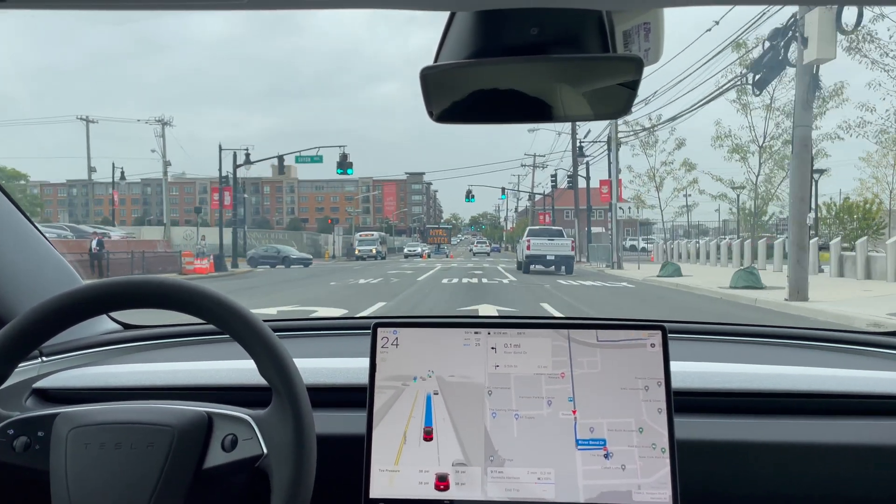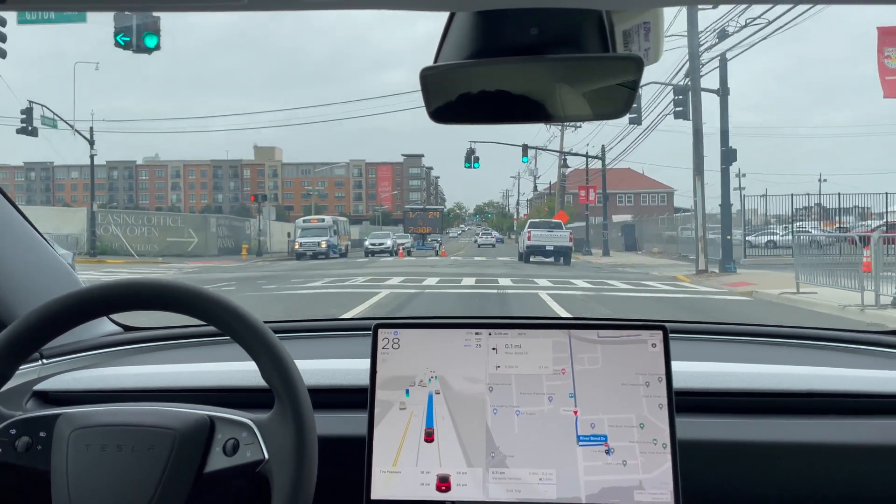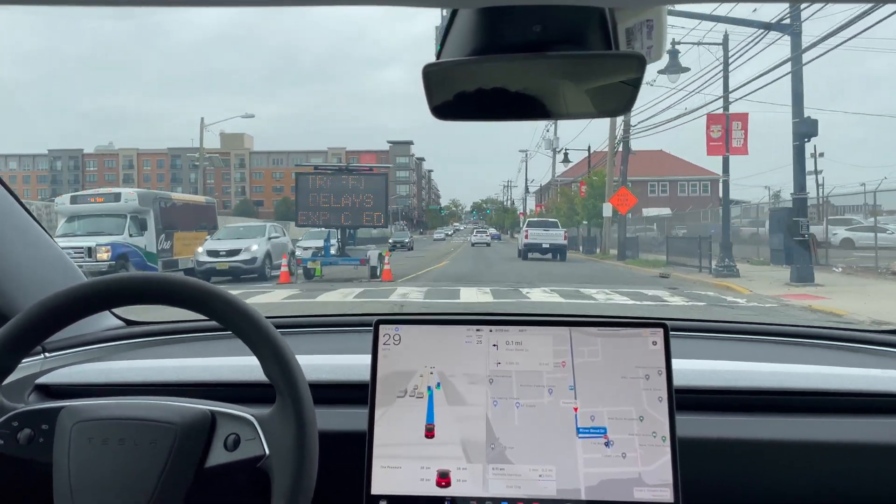There was a chain crossing in the middle of the road and Full Self-Driving didn't slow down for it — it knew it wasn't going to affect the car.